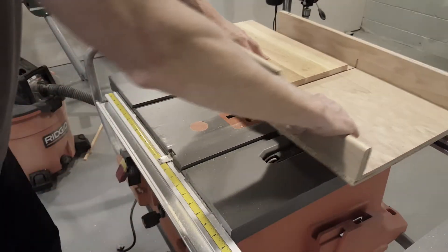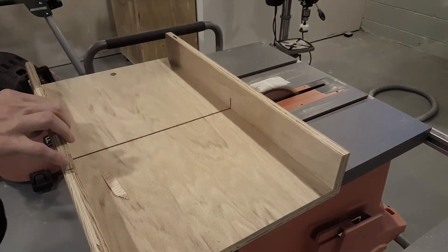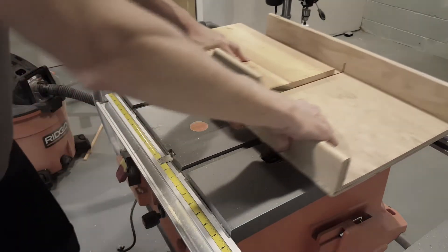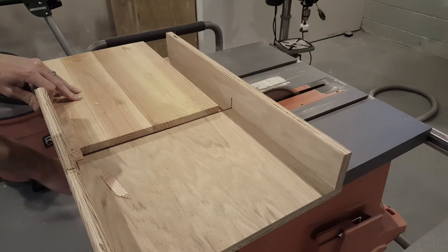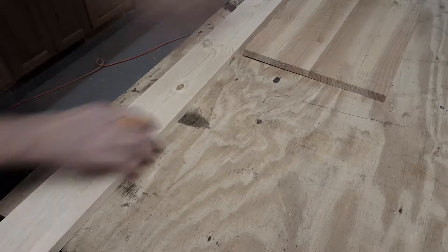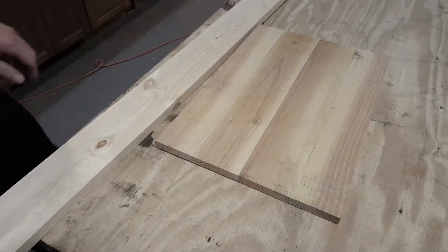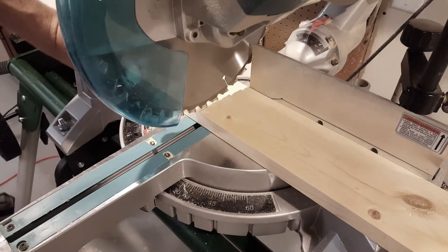Once the glue dries I'll run the two ends through the table saw using my crosscut sled to make sure everything is perfectly square. Now I will start measuring the side pieces and then take them over to the miter saw to cut everything to length.